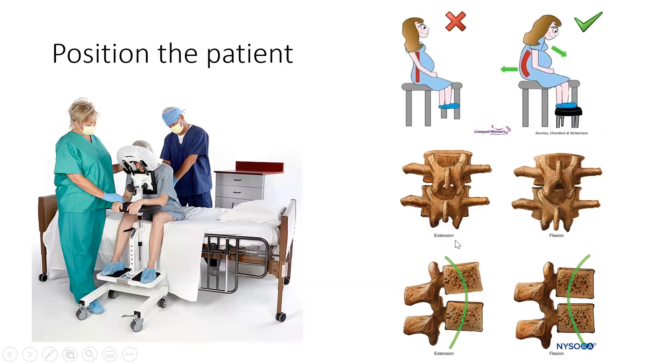Next, you will position the patient. Some places have a patient positioner that's shown here. But you just need to make sure that the shoulders are over the hips with their lumbar spine pushed out against you, and that opens up the space between the vertebrae.